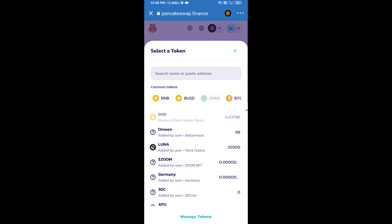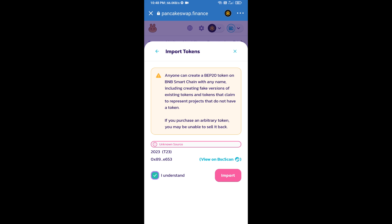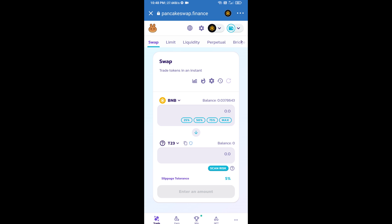Paste the copied address into the field. Click on Import, then click 'I Understand', and click Import again to confirm adding the T23 token.